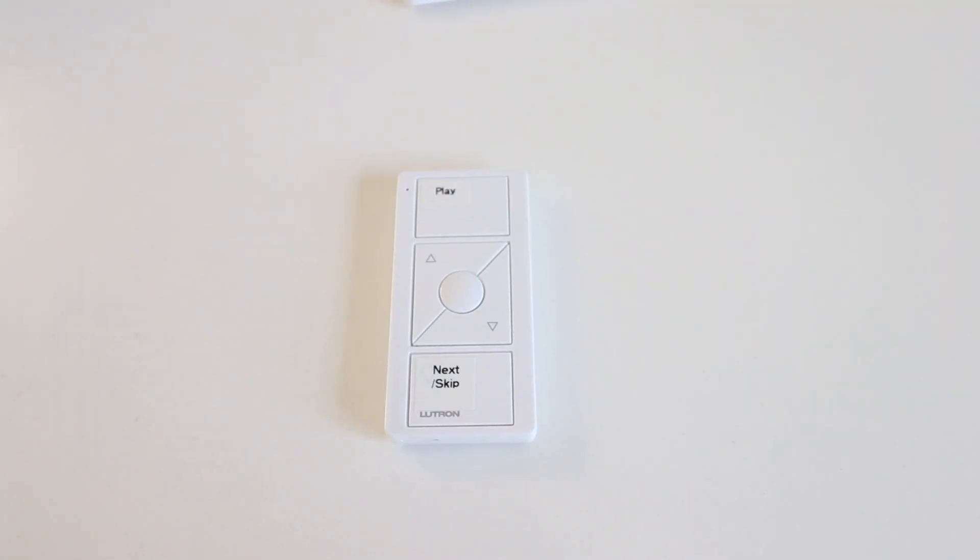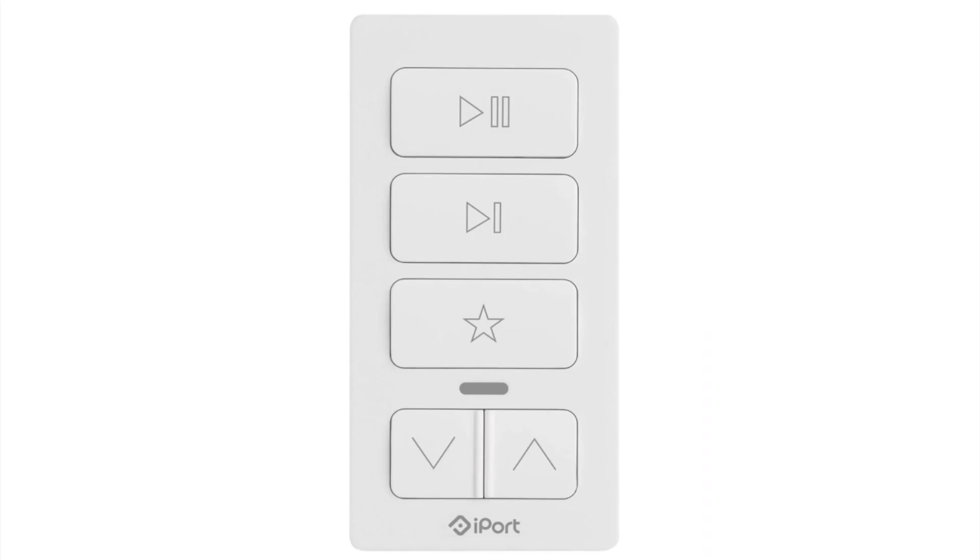What I used for a Sonos remote control today was the Lutron Caseta system with what's called a Pico remote. There is another option called the iPort Sonos remote control device. However, I lean more towards the Lutron Pico system because I already have Lutron Caseta lights, and if you are going to add multiple Sonos remote controls, the Lutron Caseta system can offer a more affordable option if you've got three or four devices you want connected.